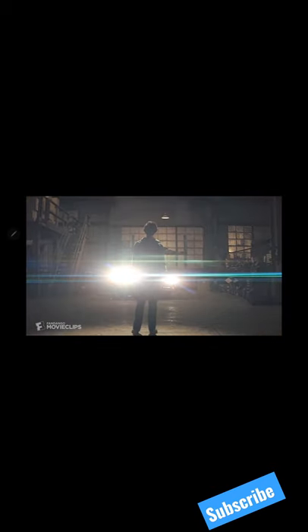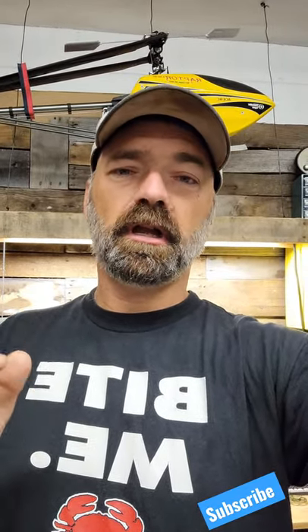Have you ever watched a movie with a scene like this? And after seeing it, you were like, whoa, man, that was so cool. Those blue streaks were amazing. Well, those blue streaks are called an anamorphic look. And the way you get an anamorphic look is with an anamorphic lens.